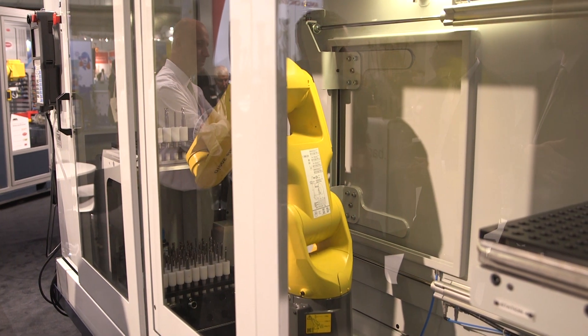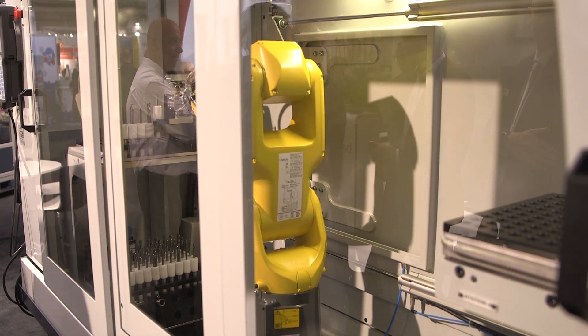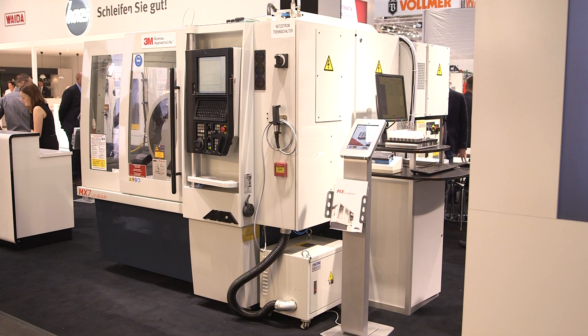How about the options like the control and the wheel packs? Well, this particular machine, the MX-7 Linear has six wheel packs. It's highly configured. It's got a laser option for measuring different features on a cutting tool such as OD and profile. We've also got a wheel probe for measuring grinding wheels and an auto stick unit for the cleaning of grinding wheels. It's a highly configured machine offering a lot of production benefits for customers grinding cutting tools.